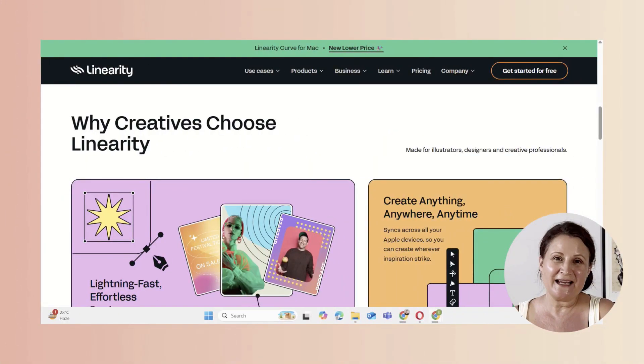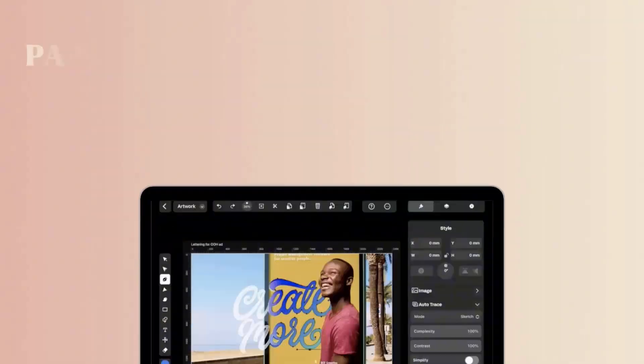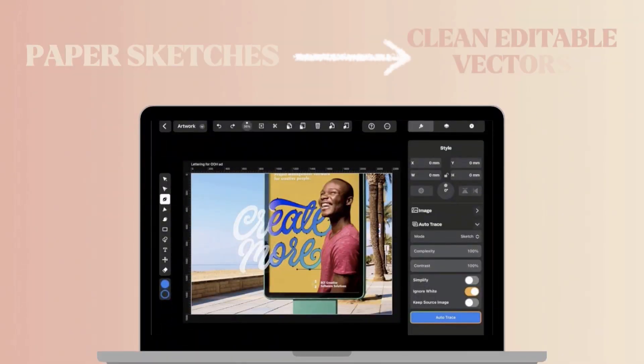But today I'm going to show you the simplest way to digitize your artwork — no redrawing required, and you'll only need one app to do it all. We'll be using the Autotrace feature in an app called Linearity to instantly turn your paper sketches into clean, editable vectors.